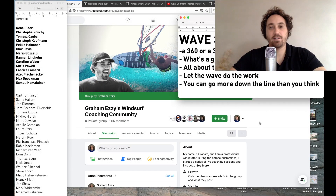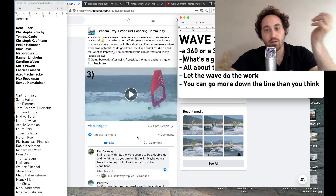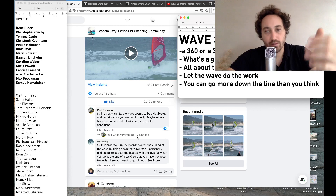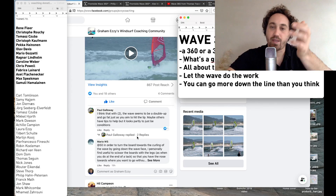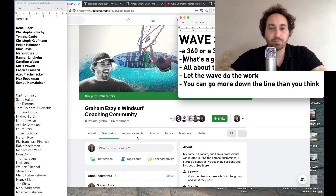Hi, I'm Graham Ezi. I'm a professional windsurfer, and I do coaching every Sunday — live coaching. At the moment we're doing it all through a Facebook group called Graham Ezi's Windsurf Coaching Community. Everyone can post photos, videos, or questions, and there's discussion during the week. Then on Sundays I do a live stream where I go through coaching of what was posted. All members can ask questions and I answer them. Everyone is welcome to join — it's all free.